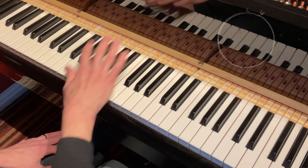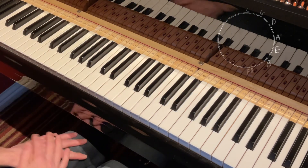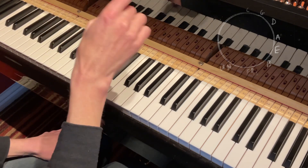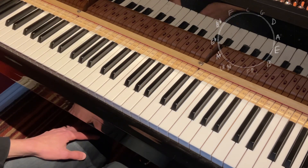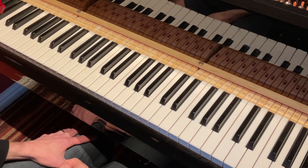Then I would work around the circle of fifths doing all those 4 chord types all the way around the circle of fifths. Particularly staying at the top end around the C, G, D, and A section, then coming back to maybe F and B flat, because some of the jazz standards — quite a lot of them if you're playing jazz — are in the flat keys.